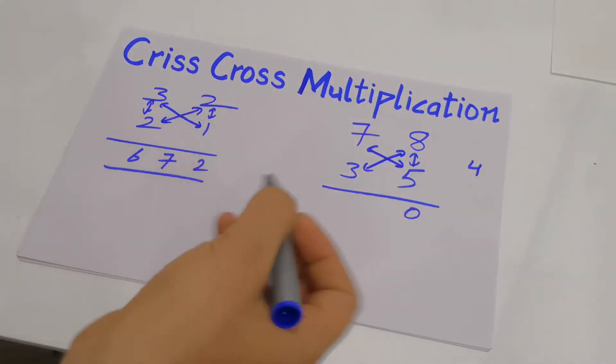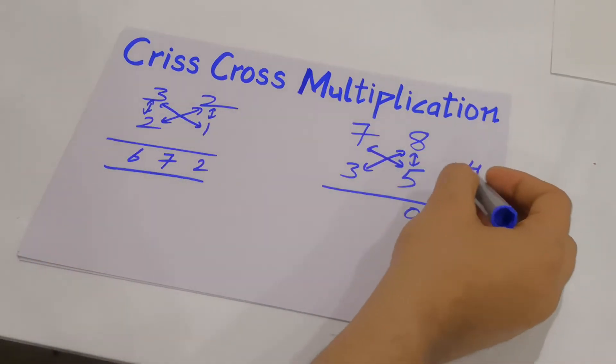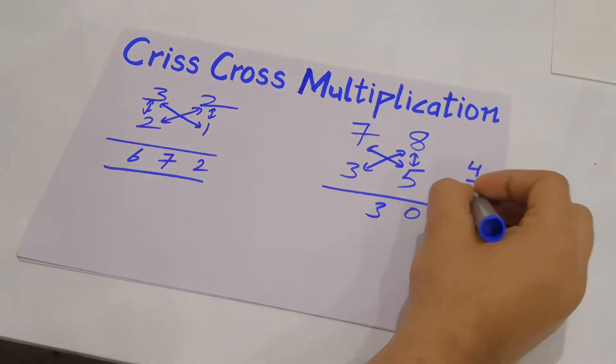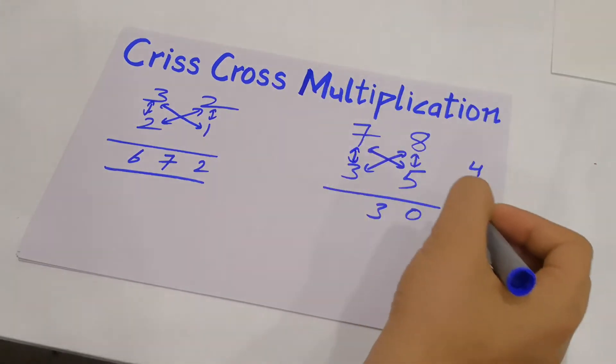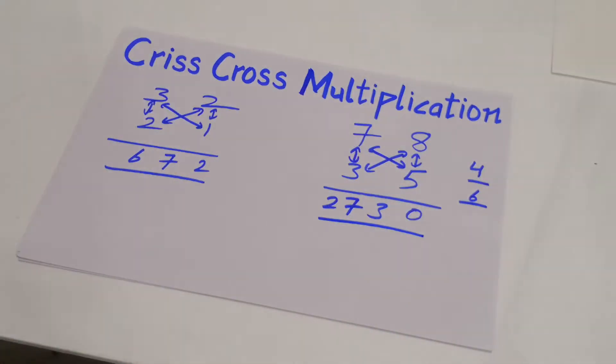7 into 5 gives 35, and 3 into 8 gives 24. 35 plus 24 is 59, and 59 plus the carried 4 is 63. So you write 3 and carry 6 to the next step. Finally, 7 into 3 is 21, plus the carried 6 gives 27. So the final answer is 2730.